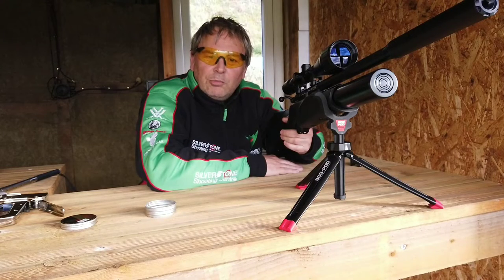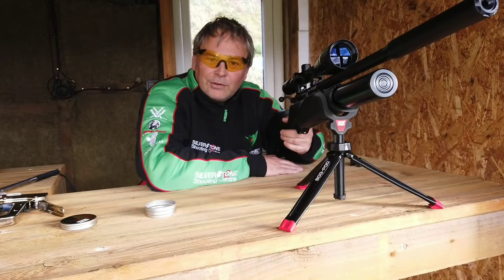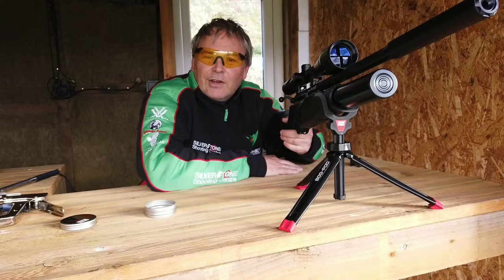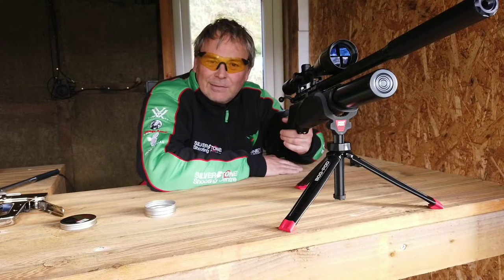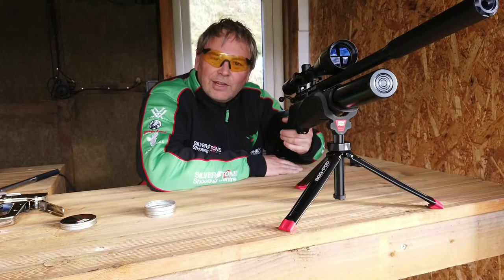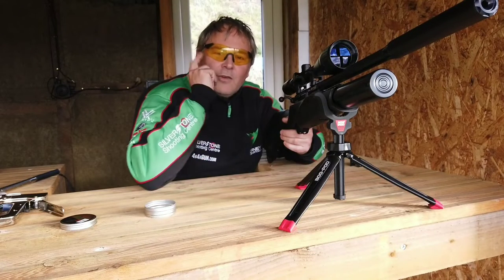So I'm going to put one pellet into the target measured at 20 metres, aiming directly at the centre of the target, and hopefully if it's zeroed properly it will be perfect. Then I'm going to aim at the target at 35 metres, again aiming at the centre, and see where the pellet goes. Then I'm going to aim at 10 metres and again aim at the centre and see where it goes. I've got eye protection on.